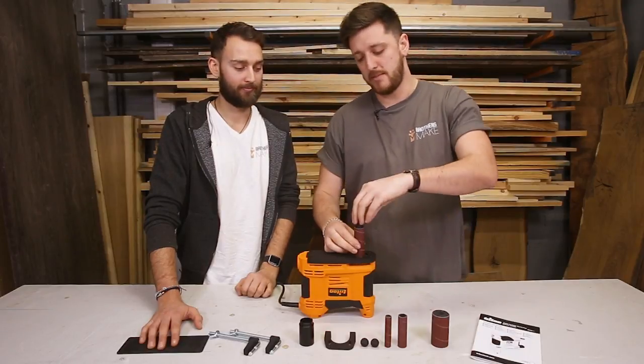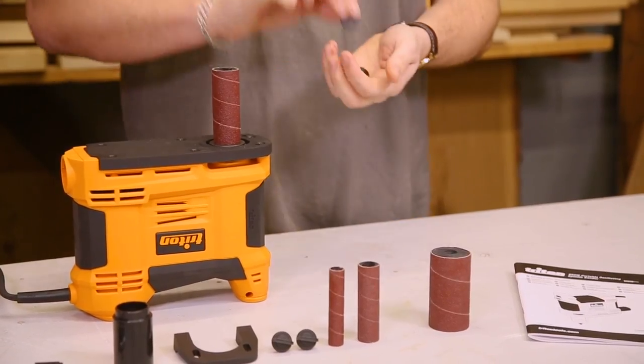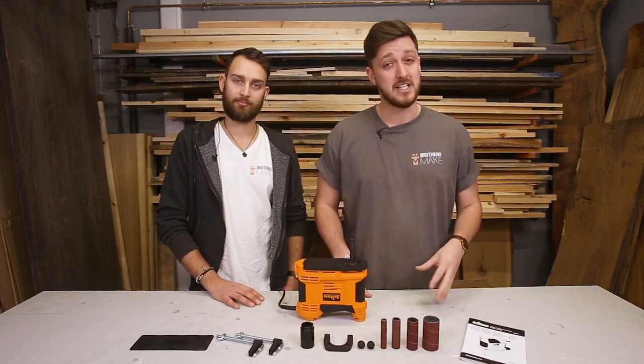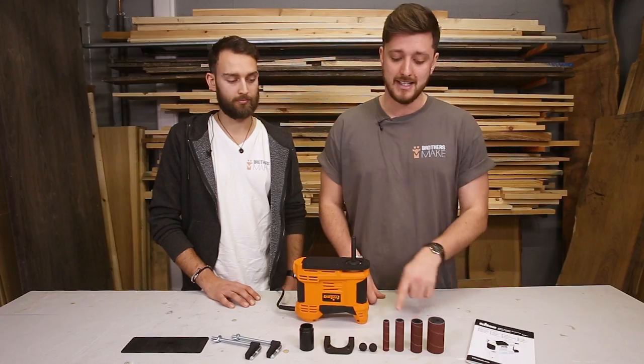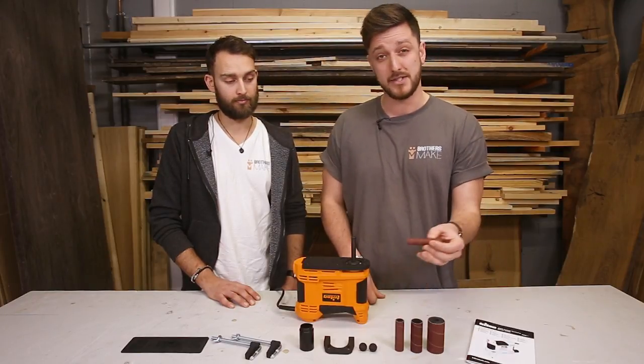So to switch up the sanding drum or replace the sleeve, you undo this locking bolt, remove the washer, and take the sleeve and the drum off. It comes with four sleeves, each of them are 75mm high, and they come in a range of different sizes: 13mm, 19mm, 26mm, and 38mm. It's worth noting that the three larger ones have their own drum, whereas the smallest one mounts straight onto the spindle.